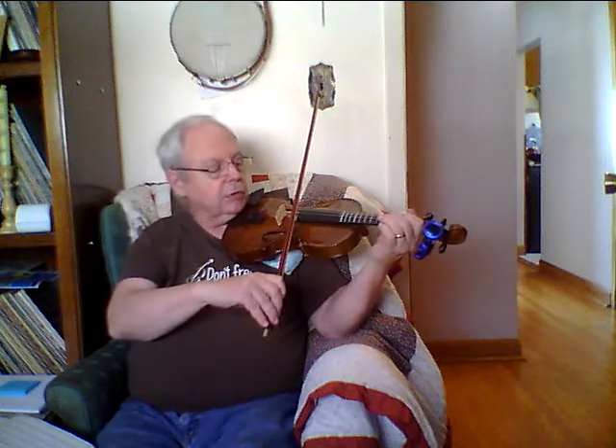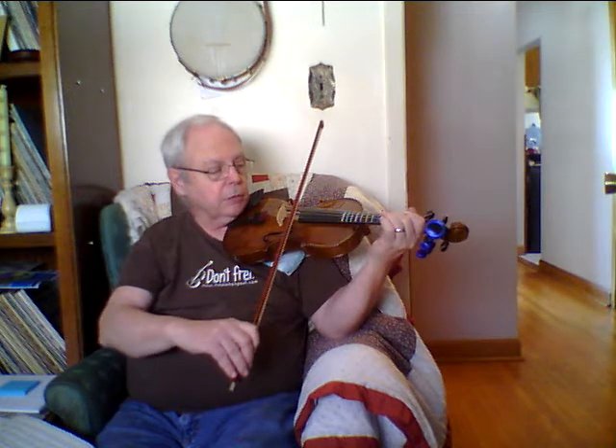Then B — that's our first finger on B — and then second finger on C sharp. Then we go back to B, that's first finger, and then there's a skip: you go from open to C sharp — so open to second finger — and then first finger, two of those, and then open again.